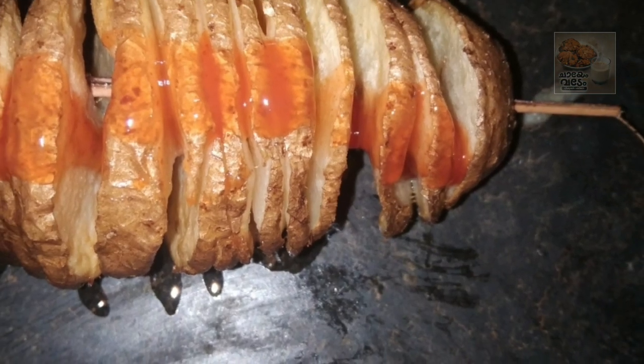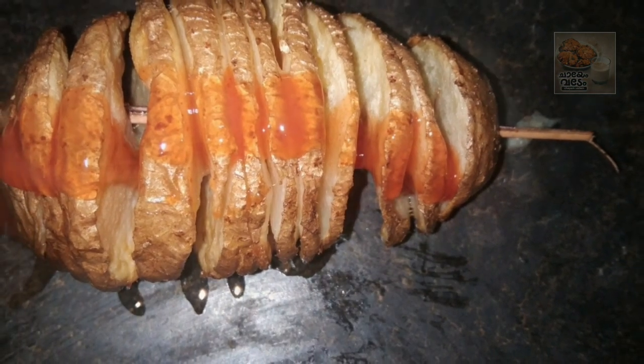Hi friends. I am going to try a spiral potato.